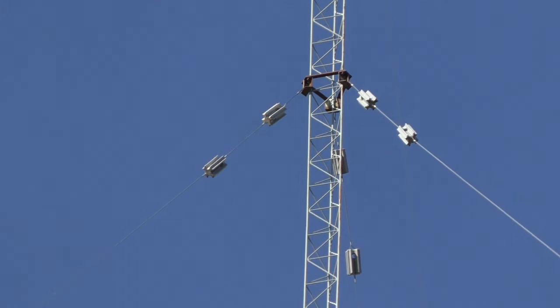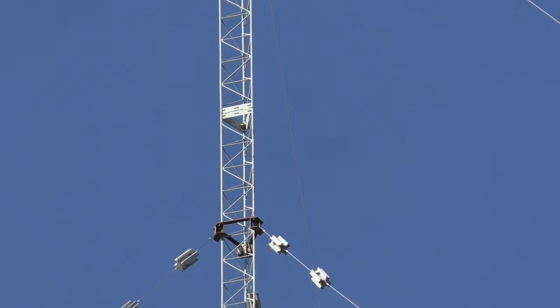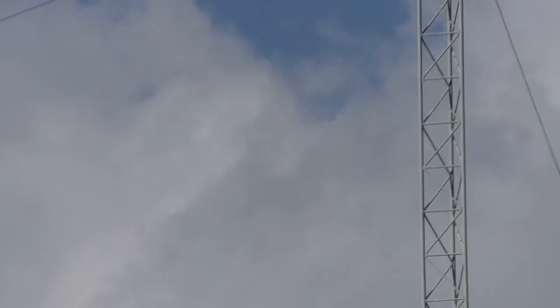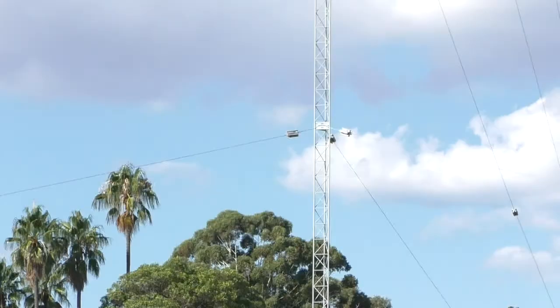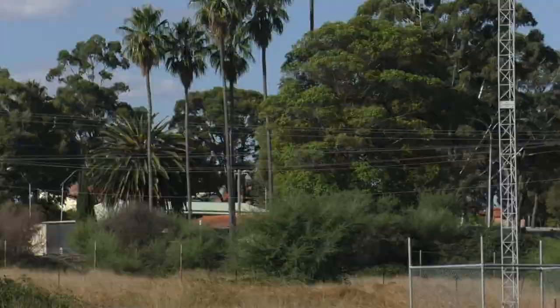So there we go — just a quick look at a community radio station AM broadcast site before it disappears altogether. Hope you found that interesting.